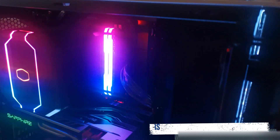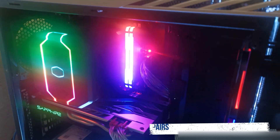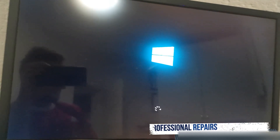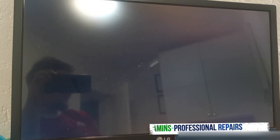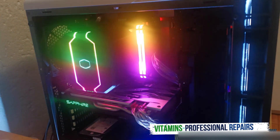As we can see guys, the RGB is fully working — really really nice. We do get a prompt asking about settings. I'm just going to say we're going to run the default settings and continue. We get our Windows boot. Absolutely amazing and gorgeous — the rig is looking pretty sick, two DIMM modules.